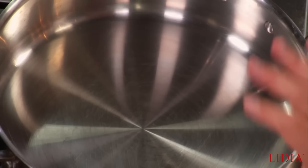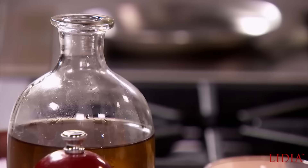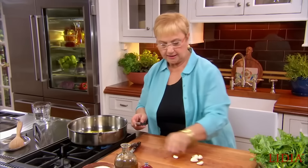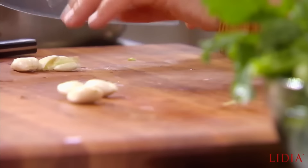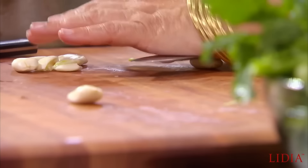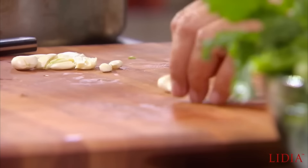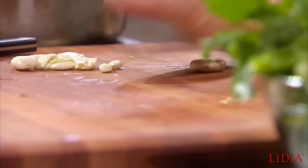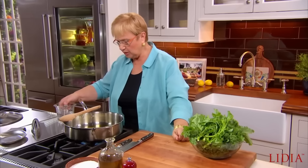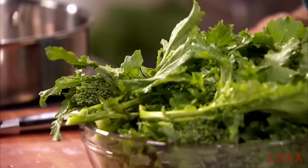A nice tall pan and you need a lid because you're going to kind of smother it. So let's put some oil in here. Garlic — I'm going to just squash the garlic, break it up like that so it releases all its flavors, and then I can pluck it out or eat it. And just a little bit of water on the side in case there's not enough water and you need a little bit.